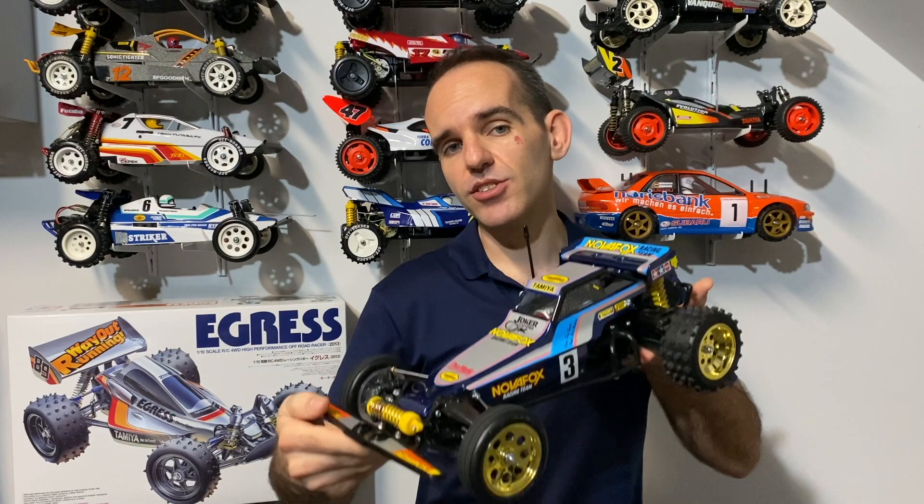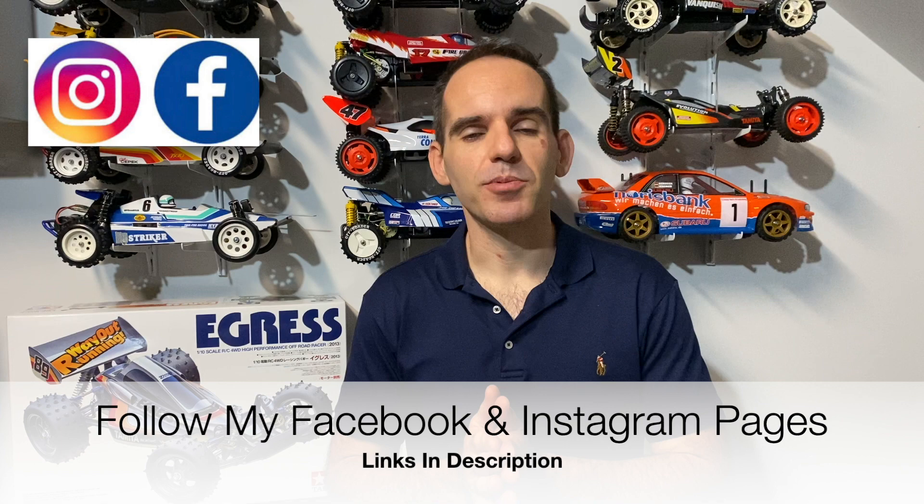Before we get on to the Nova Fox - beautiful looking kit - I just wanted to say, as I always do, big thanks to everyone who has liked and subscribed. If you can hit subscribe, hit like, chuck some comments down below, that would be absolutely awesome and very much appreciated. I love looking forward to the comments, and you can also head over to my Facebook and Instagram page - always new people there showing me their fantastic builds.